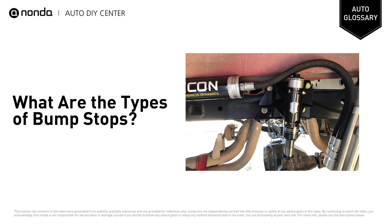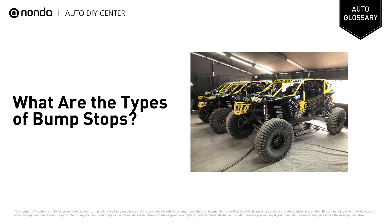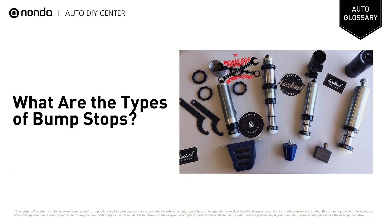Hydraulic bump stops are more hard-wearing than rubber and are ideal for those tackling rough terrain often. With the ability to weld directly onto the vehicle, they are used in racing and high-speed runs on rough terrain. With internal valve adjustment and nitrogen pressure alteration, you can tune to an optimum level for your needs.